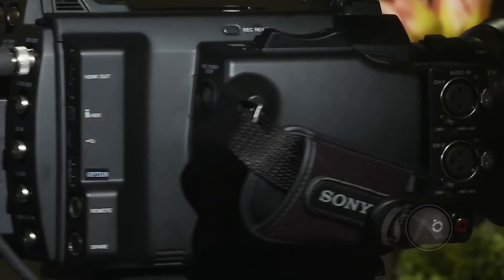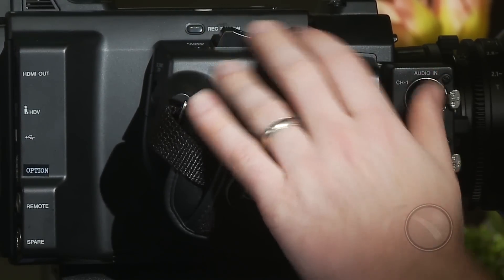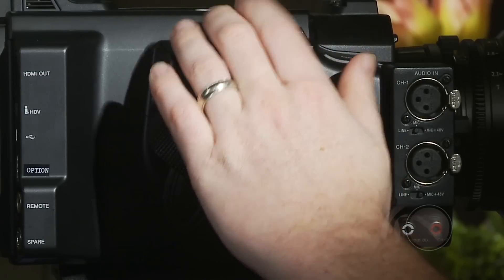Coming around the side of the camera, you'll notice the record button and expanded focus button. The expanded focus option allows you to zoom in to get better focus, and you can do this while recording — just like on the EX1. There's also a zoom rocker here, which is kind of curious — we'll talk about that in a minute.